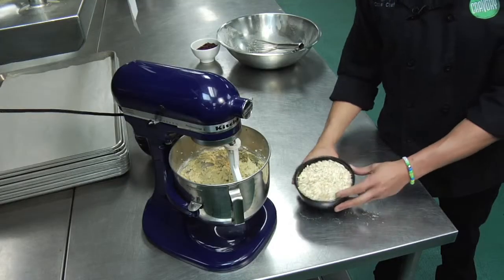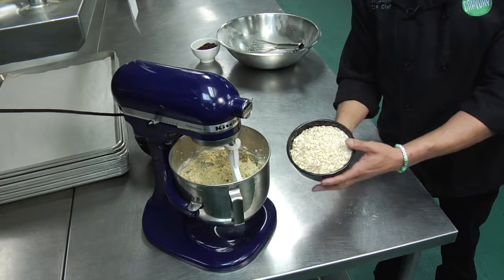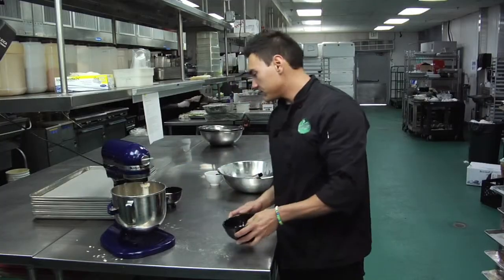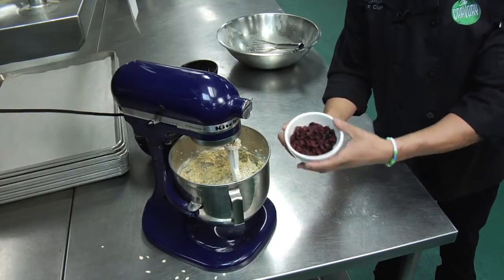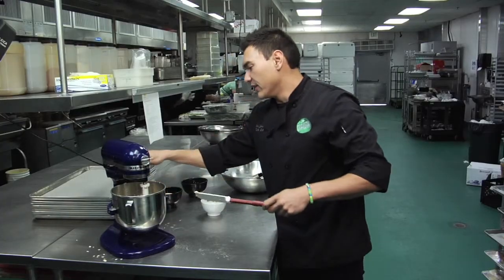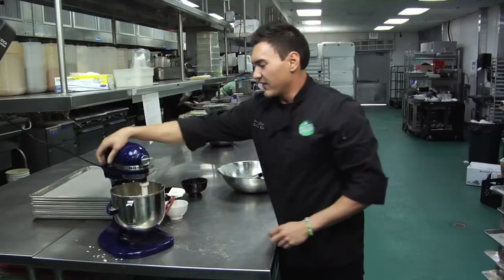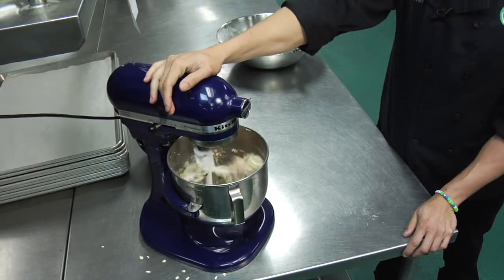Next thing we're going to add to our dough is two-and-a-half cups of rolled, old-fashioned oats. We are also going to add two cups of dried cranberries. I'm going to go ahead and scrape the bowl down one more time before we mix it, and mix this on low again just until it's all combined.